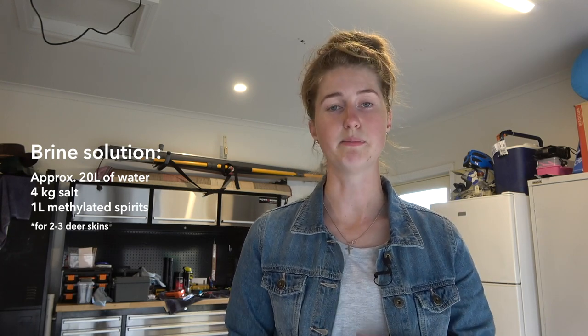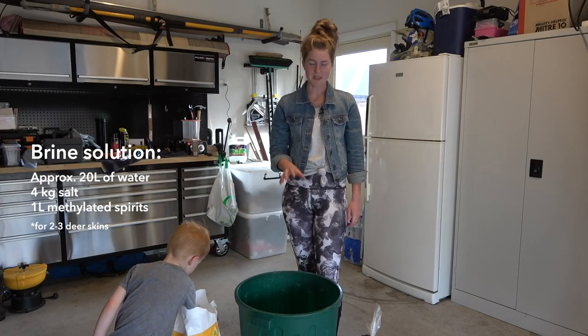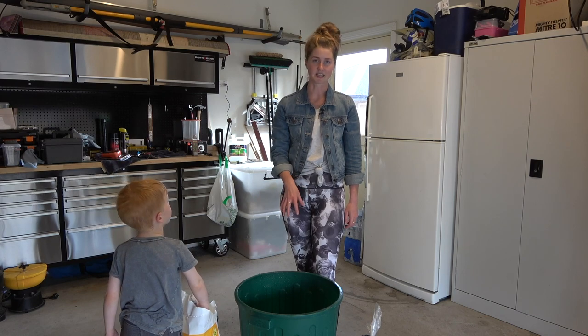I'm gonna mix up this brine solution in a big bucket — it's like a big plastic bin. Fill it with water about halfway. I've got a couple of skins that I want to put in there, so I'm gonna fill it about halfway and then just put a couple of kilos of salt in there until I can't mix any more in. Fill up the water with as much salt as you possibly can get in there that's gonna dissolve.